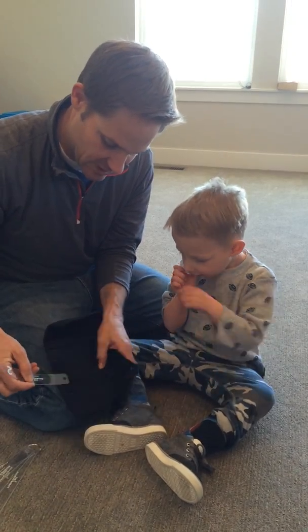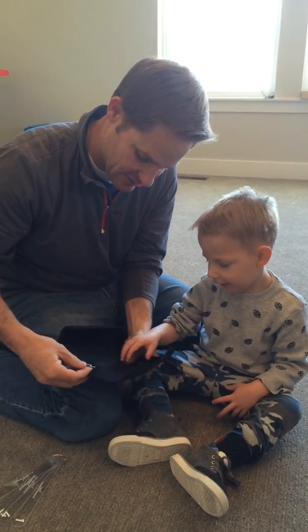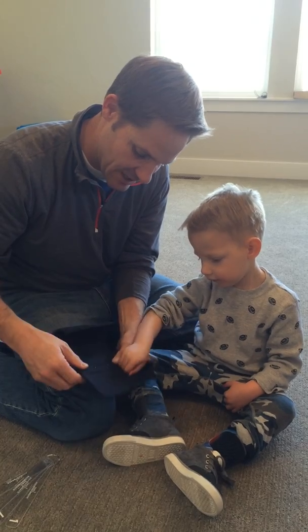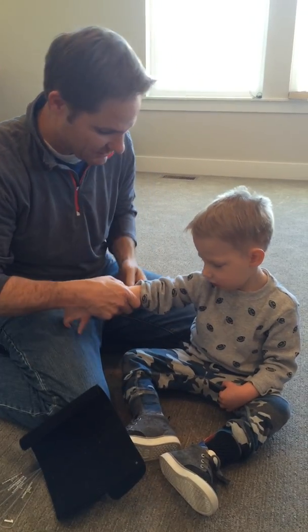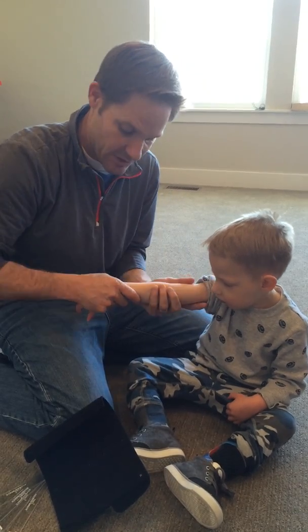All right, good idea. So we slide it in here like this on the inside. Slide it in there. We pull that end over it. We take Bronson's arm. I like it to be on the skin more than over clothing.